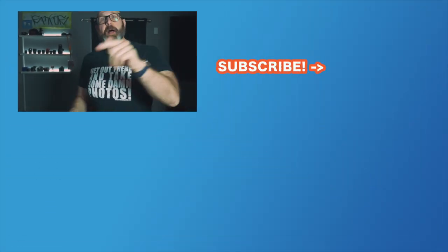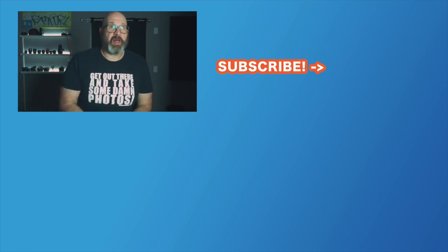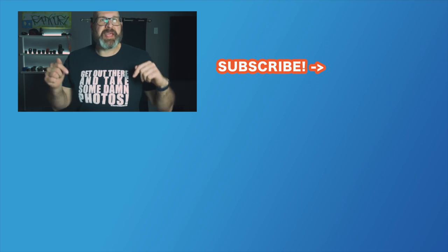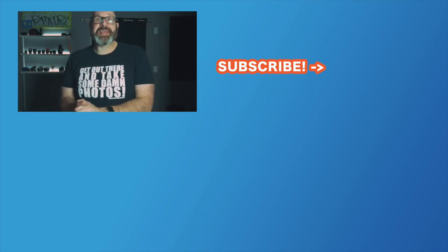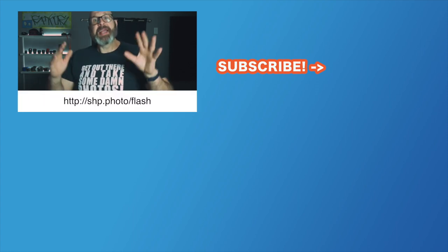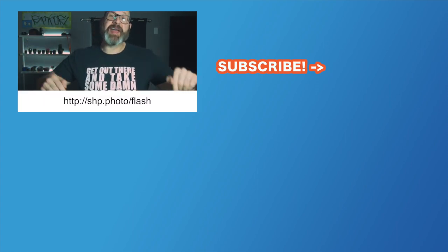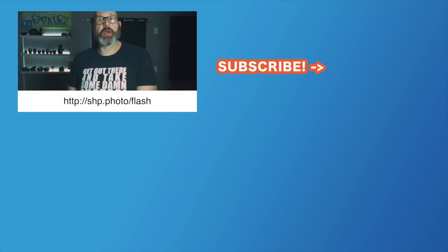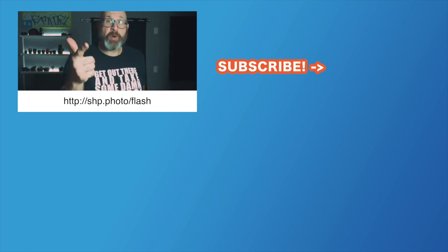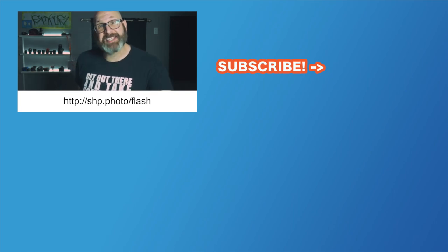So there you have it — five tips to help get you started using flash gels. If you have any questions about flash gels, let me know down in the comments. My question for you today is simple: what is your favorite color? Leave a comment below and let me know. Don't forget to check out my Understanding Flash Photography video course if you're still struggling with flash, and do me a favor — like this video and subscribe to my channel. Most importantly, get out there and take some damn photos.